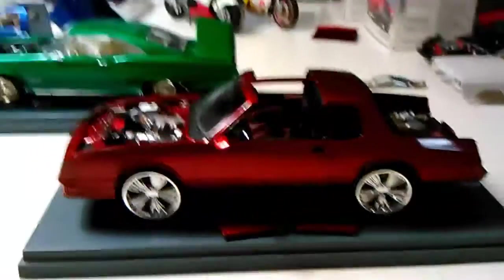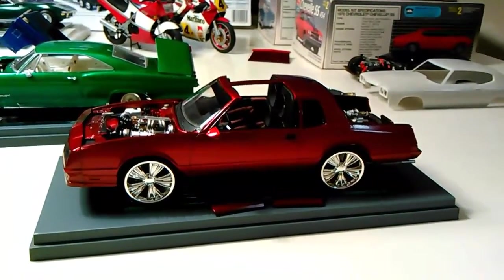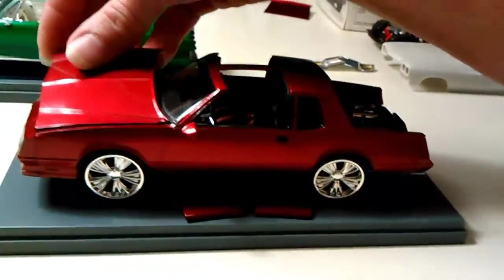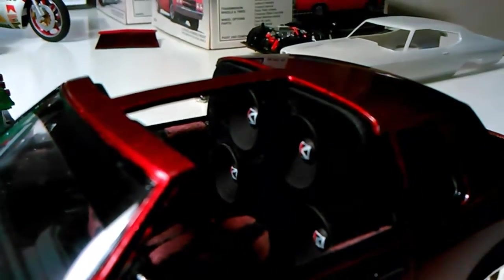It's supposed to be 24s. They look good on there. I'll have to strip out the fake hydraulic system back here and do a tan trunk to match the interior. Maybe some subs enclosed. Steal some from there — my wannabe kickers I painted up.